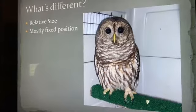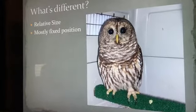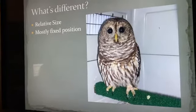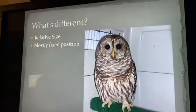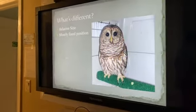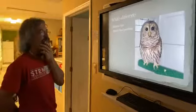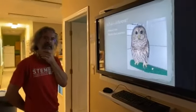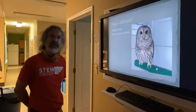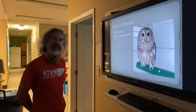Even in this barred owl, its eyes are almost the size of our eyes, and the bird only weighs two pounds — that gives you an idea of the relative size. Their eyes tend to be mostly fixed in position, especially in owls more so than other species. Because of their odd shape, the muscles attached can move the eyeballs slightly — probably just five to ten degrees in any given direction. They make up for that with a very long flexible neck, allowing them to move the entire skull, turn their head upside down, more than compensating for the fixed eye sockets.